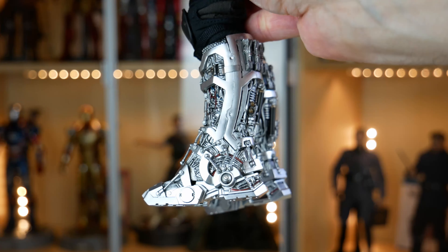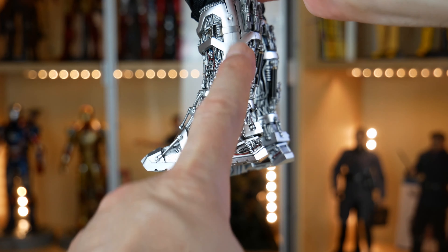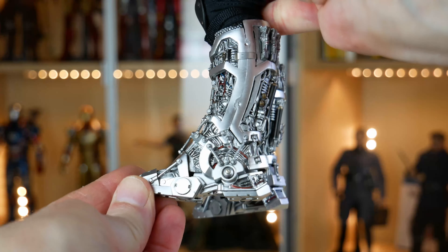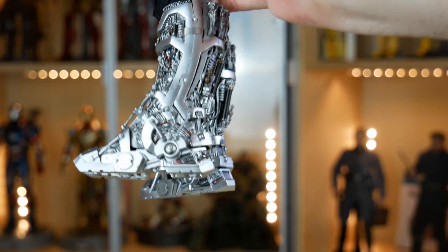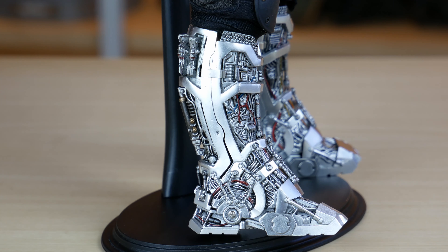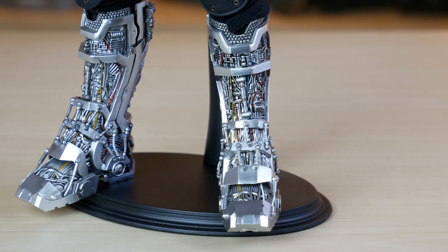Purtroppo non si può dire la stessa cosa dei piedi, di cui possiamo solo muovere la punta, grazie a questo piccolo pistoncino. Gli stivali sono rimovibili slacciando minuscole clip metalliche sui lati, ma sembra inutile rimuoverli e sostituirli con le scarpe nere in dotazione, a meno che non si abbia l'intenzione di creare un Tony Stark che lavora alla sua scrivania. Ma per chi vuole c'è anche questa possibilità.